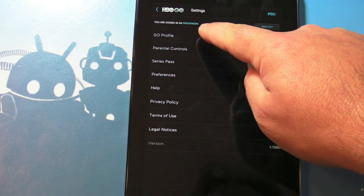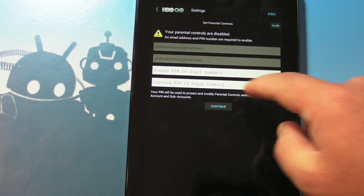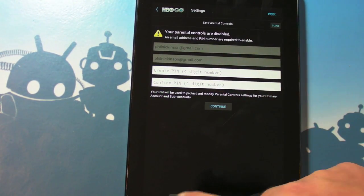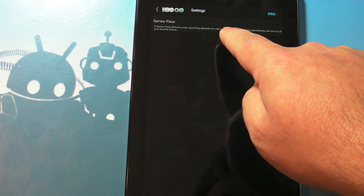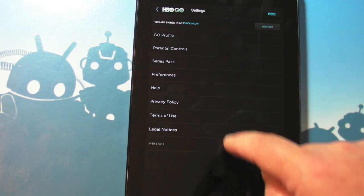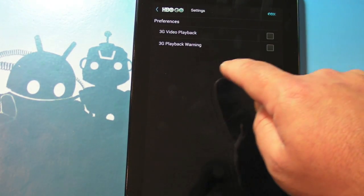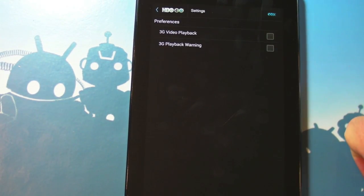Let's check out the settings. You have your HBO Go profile, parental controls — very important, so you can create a PIN to keep your kids out of stuff they shouldn't be watching. Series pass, which delivers every upcoming episode of a new season to your watch list automatically — set one for all your favorite shows, I will definitely do that. There's also preferences and 3G video playback, so you can do this over 3G if you have such a connection.